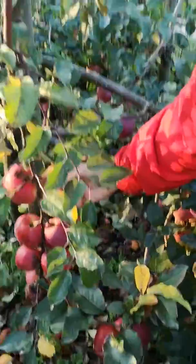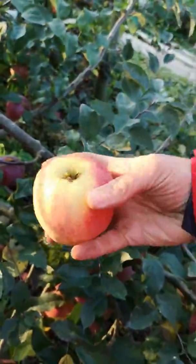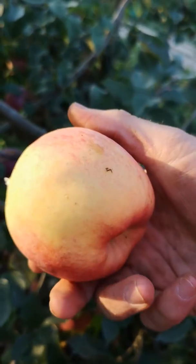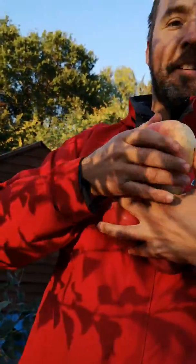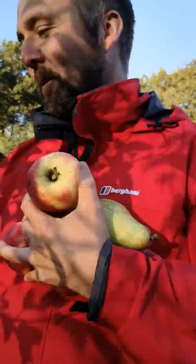You know when the apples are good for picking because they'll just twist and they'll literally fall off. Better get a fill in the bags because we can have too many apples in a minute.